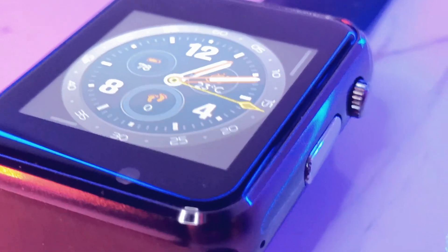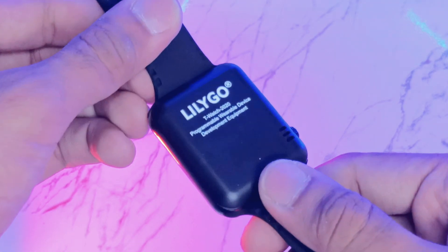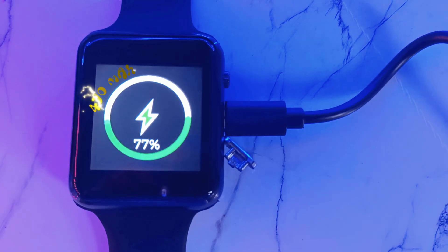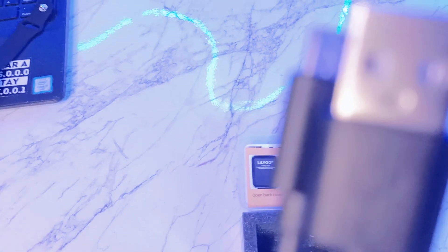Right below the display is an IR sensor, perfect for your crazy ideas. Flip it over and you've got a plastic back cover with that bold Lilligo branding. Underneath, there is a speaker and haptic motor. On the side, there is a button, a USB port, and a PDM mic. The USB port is not just for charging the 470mAh battery but also for uploading your custom code directly to the watch using the cable that comes in the box.